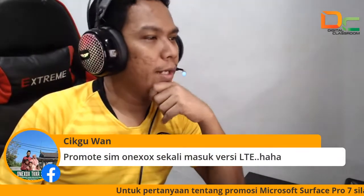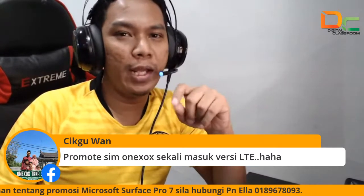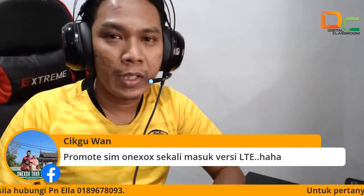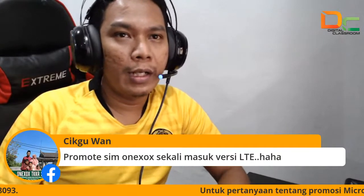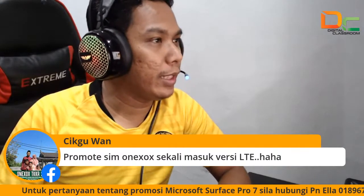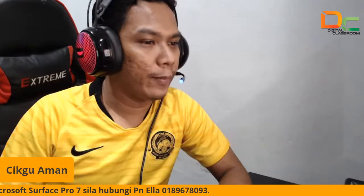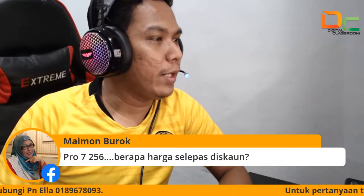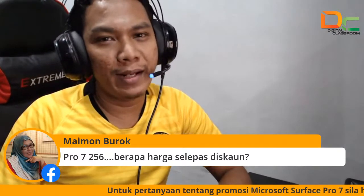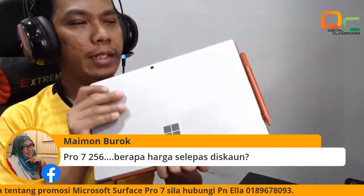Kita ada comment daripada Cikgu Wan — dia suruh promote SIM 1XOX. Boleh ya, SIM 1XOX pun boleh masuk dalam Surface Pro 7 ni, terus ada internet data. Harga dia sangat murah, berapa gig? Aku tolong promote sekali kat sini untuk SIM card tu. Pro 7 256 dah habis stop. Sorry Kak Moon, terlambat. So yang tinggal sekarang untuk Pro 7 i3 sahaja, ini sahaja yang tinggal.